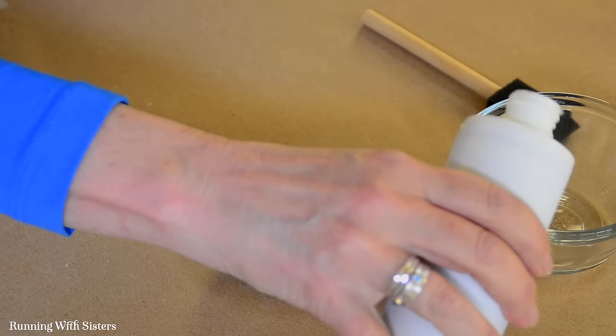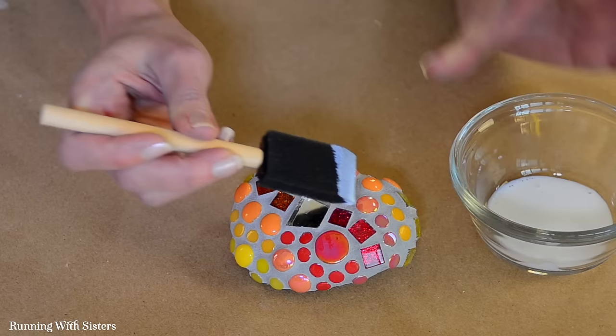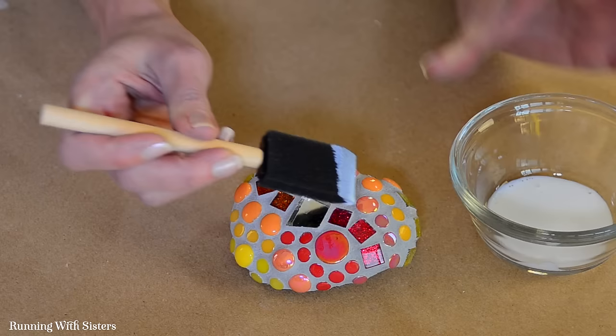We waited 24 hours for the grout to set up and the rocks look so beautiful. Now we're ready to seal the mosaic — give the sealer a good shake and pour a little into a bowl; it's very thin and runny so you don't need a lot. Using a foam paint brush, paint the sealer right over everything — the grout and the tiles. It dries clear so it doesn't matter if it gets on the tiles. Once dry, the beautiful rocks will be ready to go outside in the garden.